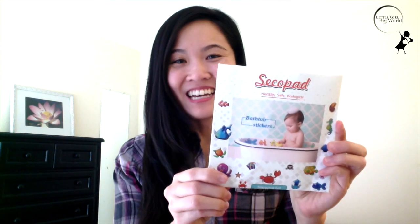Hi everyone! Today I wanted to share with you these non-slip bathroom stickers by Psychopath. These are wonderful for your kids — they act like a tub mat and ensure safety.